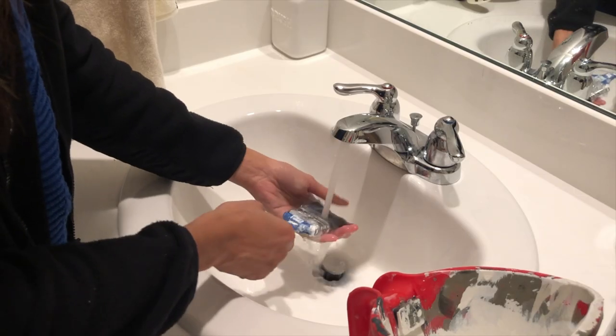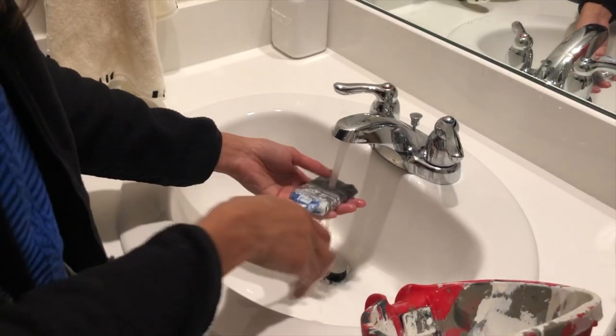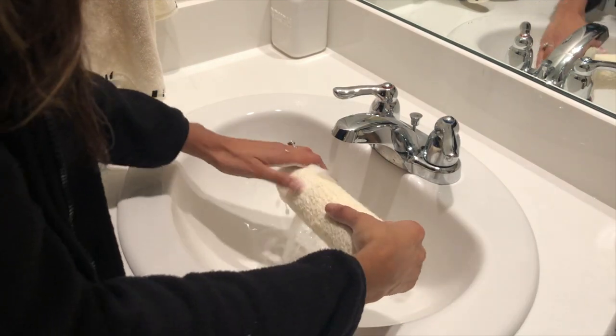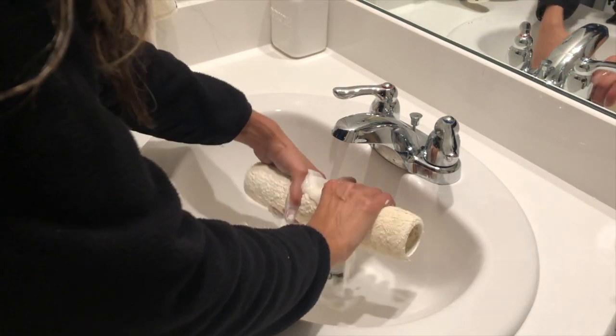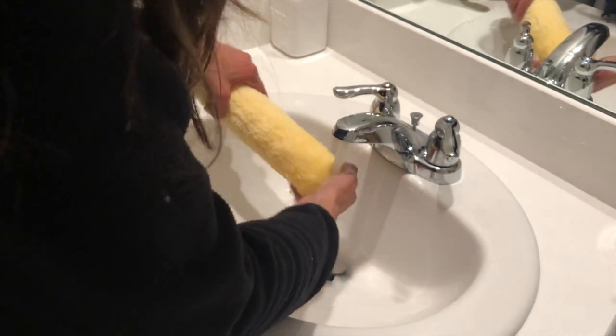Once you're done with painting, you can use soap and water to wash your brushes and the roller brush. Some people throw them away, but I recycle my brushes. This paint is water-based, so it's easily washable and it's not harmful to flush it down the sink.